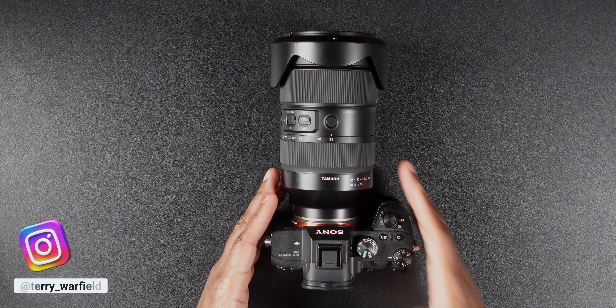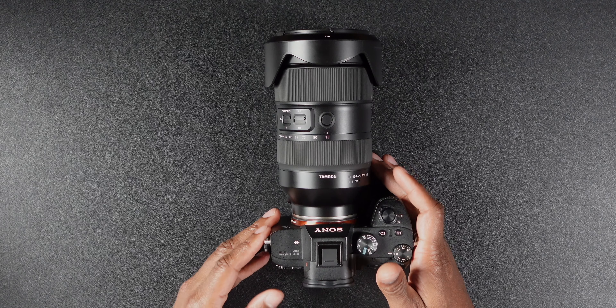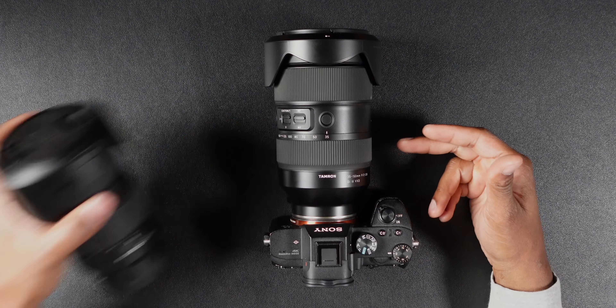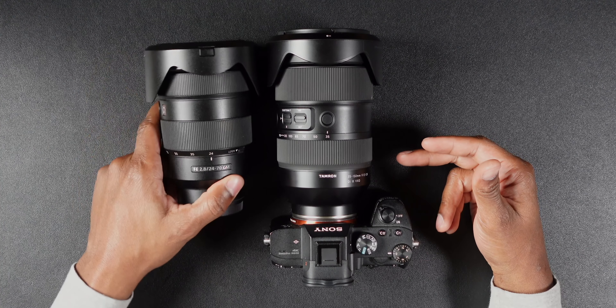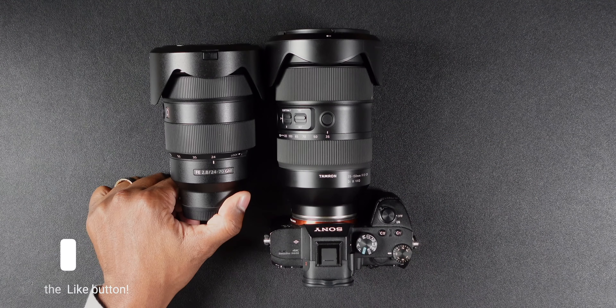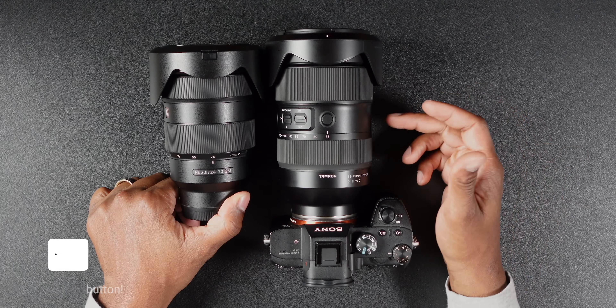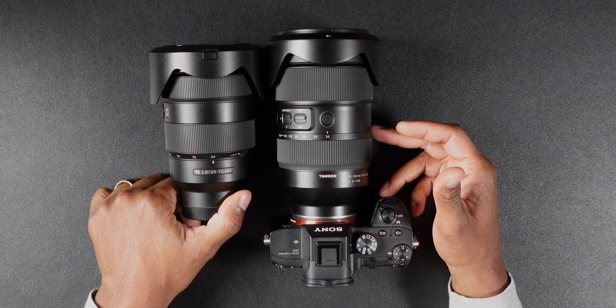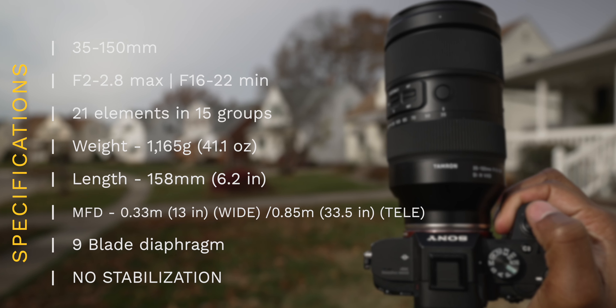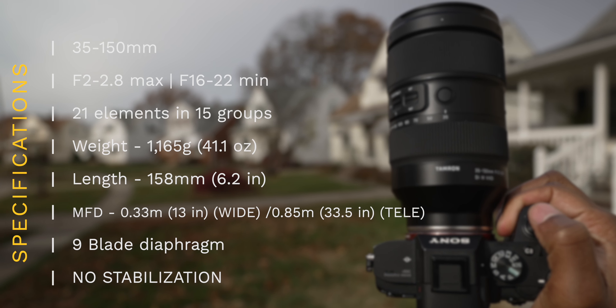Let's go ahead and talk about this lens — all $1,900 of it. Let's start with build. First of all, this lens is a behemoth. As you see, it looks kind of like a G Master. I got the 24-70 right here, and even that is a big lens. You can see how much bigger the Tamron 35-150 is. It's a pretty crazy focal length at F2 to F2.8, so obviously it's a big lens.